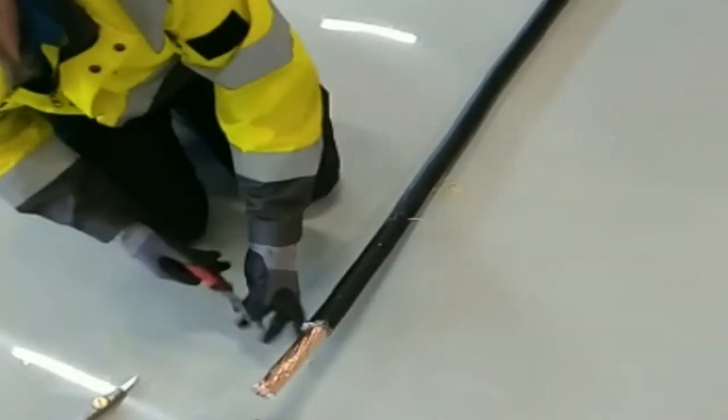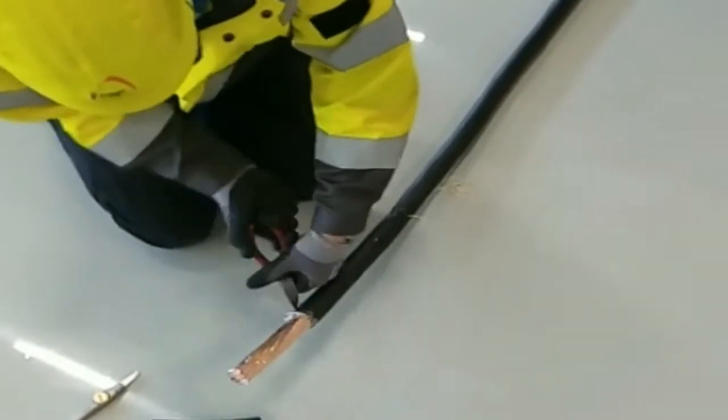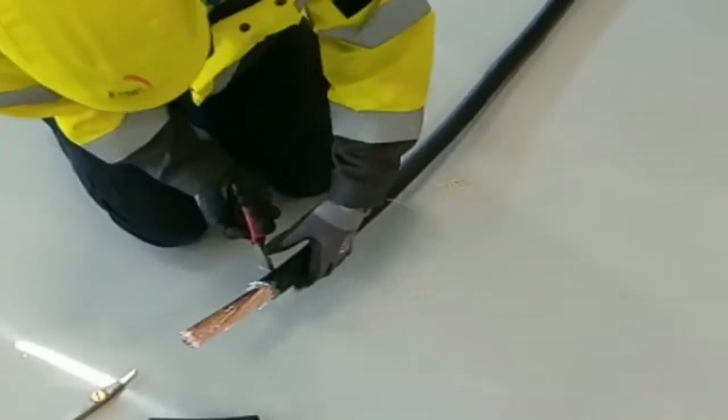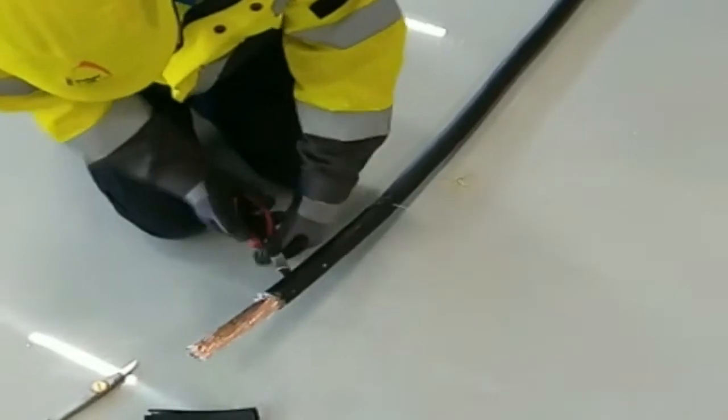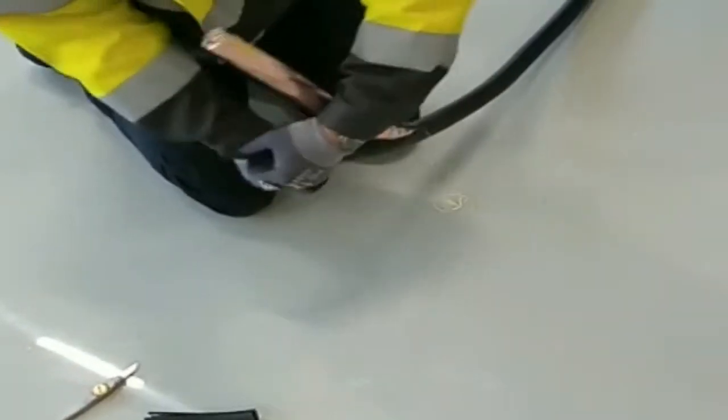After this step is completed, do the same on the other side of the cable with the second rip cord. This way you can easily strip open the cable without damaging the fiber optics or the cable core.